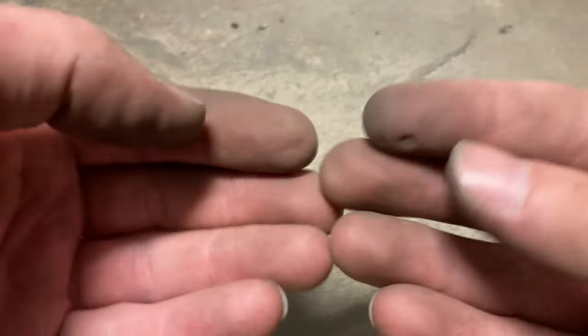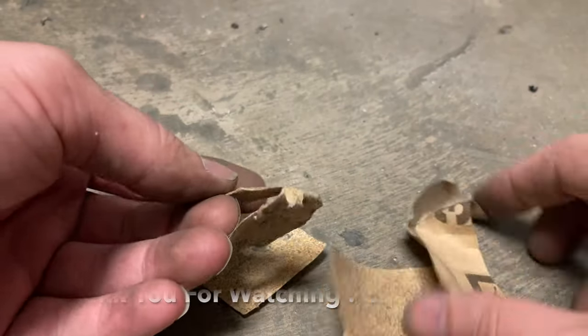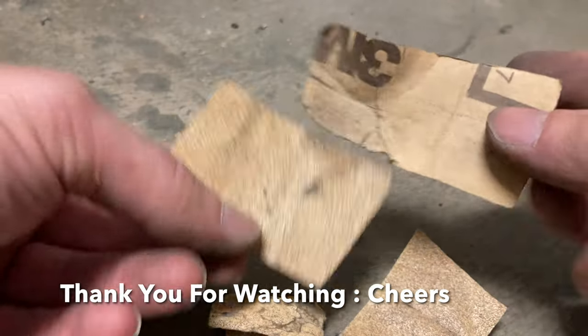Just to show you, my hands got pretty dirty doing this. The sandpaper I used from 1995 still works.